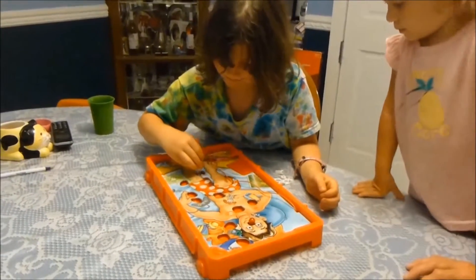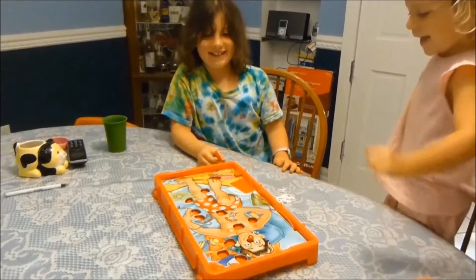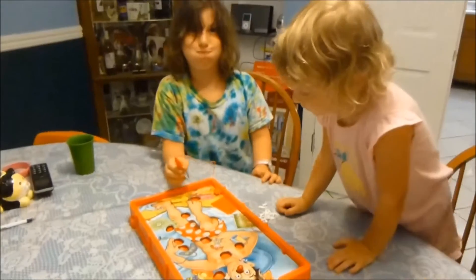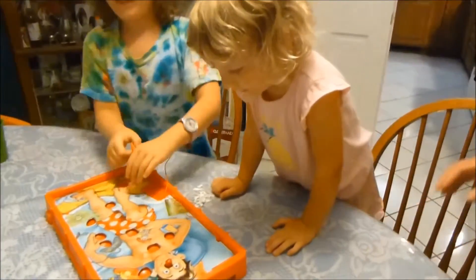What happened? Next to the side. Good job. Okay, there you go. Okay, hold on. Now you're going to have Leilani do it.